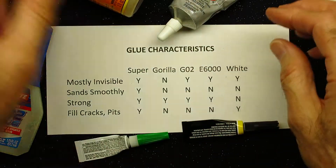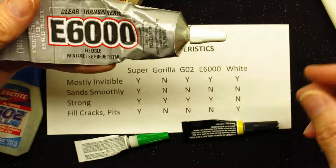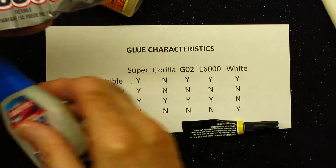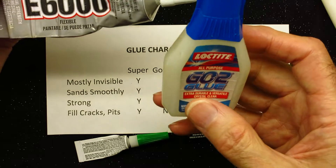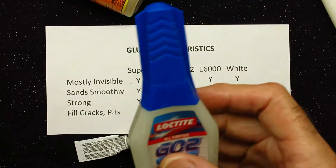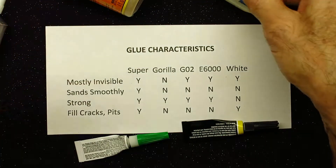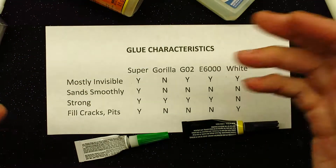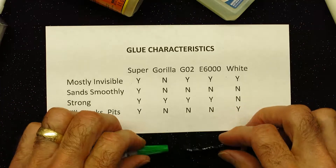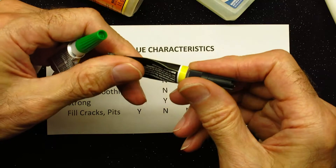Basically, the E6000 glue that I use quite a bit of, and the G02 glue, are basically interchangeable. The G02 glue is a little runnier when you put it on and that's about the only difference that I see. They're kind of a hard silicone, as I call them. The other glue that I use quite a bit of is superglue.